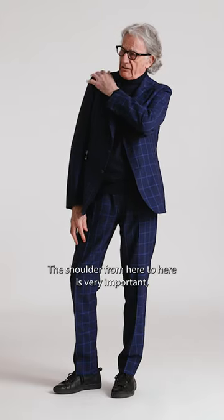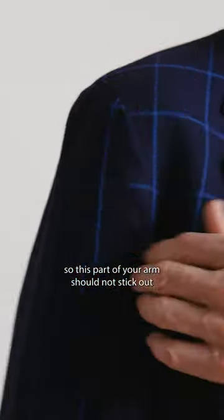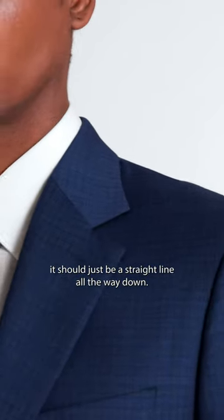The shoulder, from here to here, is very important. This part of your arm should not stick out — it should just be a straight line all the way down.